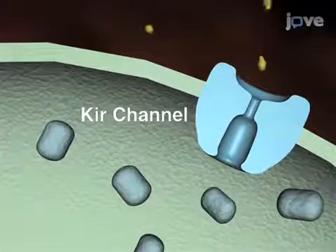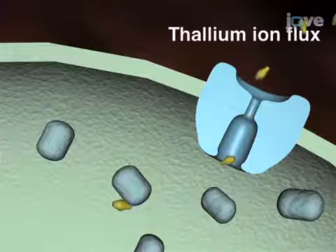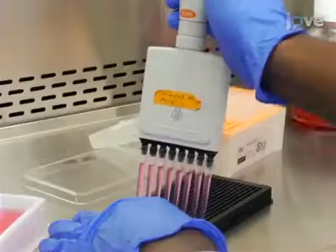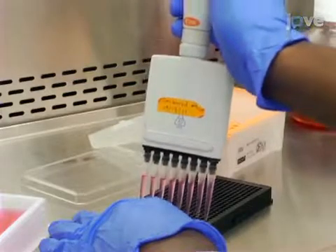Ultimately, a fluorescence plate reader is used to identify the compounds that change the movement of thallium ions through the KIR channel pore. The main advantage of this method over existing techniques such as manual patch clamp electrophysiology is that it enables the investigator to perform hundreds of experiments simultaneously and thousands of experiments daily. This method allows the investigator to screen libraries of thousands of small molecules to discover modulators of inward rectifying potassium channels.